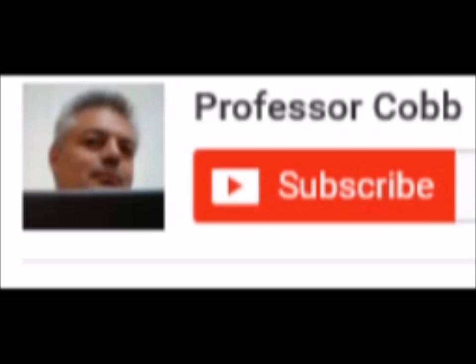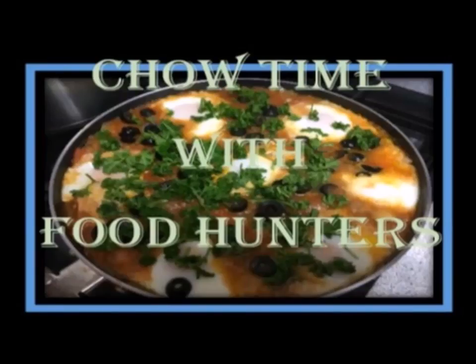Well, that's it for today's show. I hope you try the recipe. Until I see you next time, good eating. Don't forget to subscribe, hit the like button, and tell your friends about this video. See you soon.